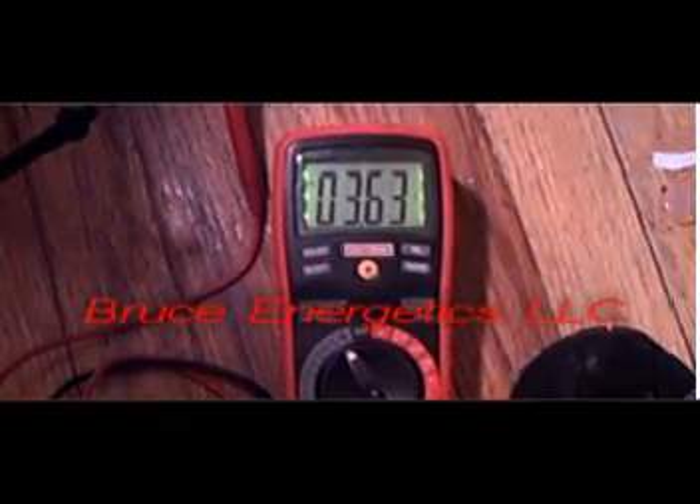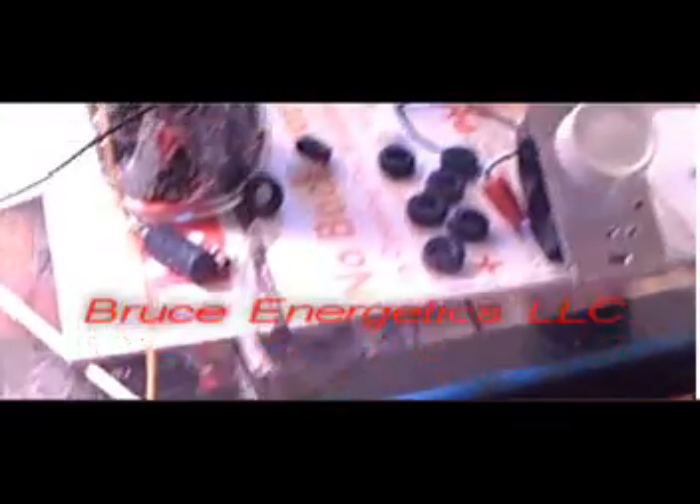We're now increasing the amperage — we've got it running at about 3.6 amps. Here's a view of the power supply: there's a 600-watt light dimmer and a 400-volt bridge rectifier.